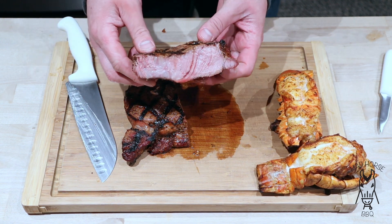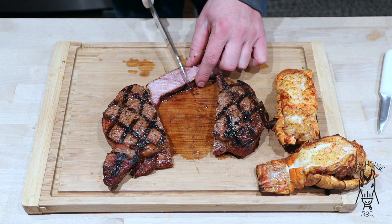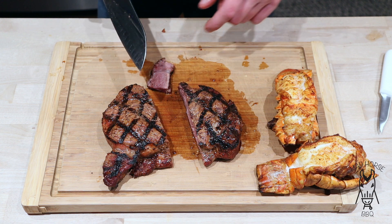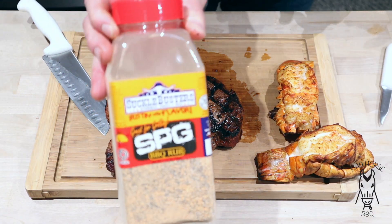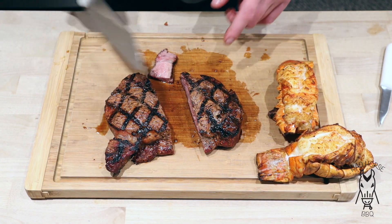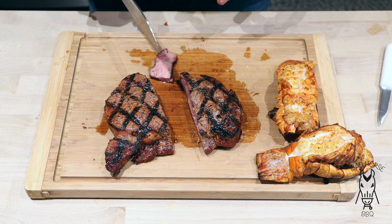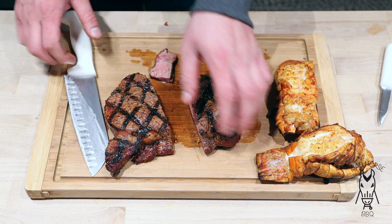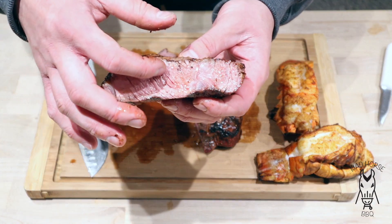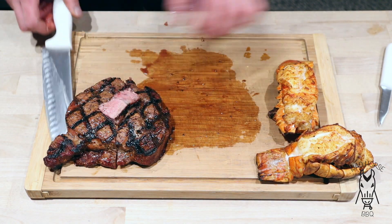Oh yeah, looking pretty good. Let's go ahead and try one little piece here and see what we got. Man, that's tender - that steak is fantastic! That Suckle Busters SPG - I'll leave a link in the description - super good on there, just super simple. Doing it hot and fast - kind of a forward sear where I seared it off and then let it finish on the low side of the grill - it really does taste great. You can see it's pink and red all the way through, just what I'm looking for.